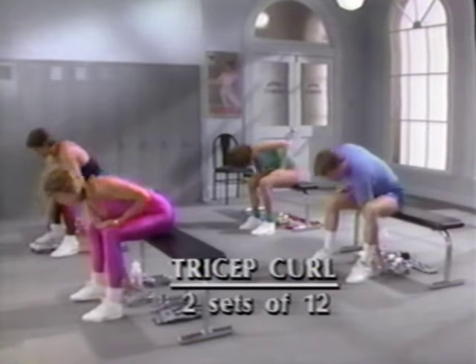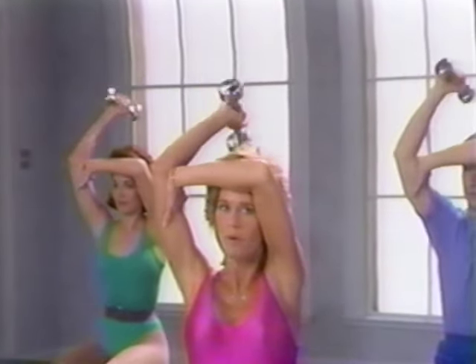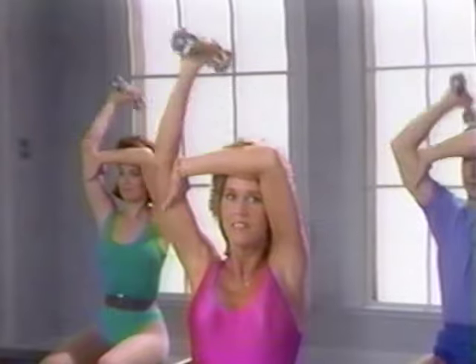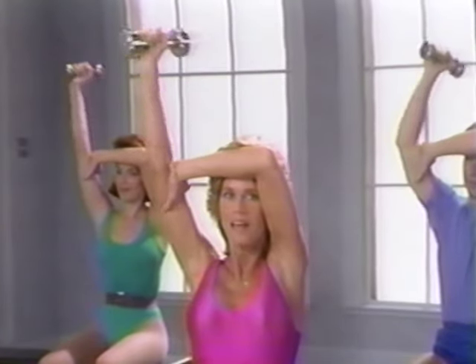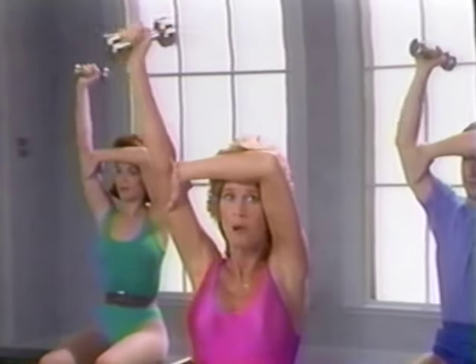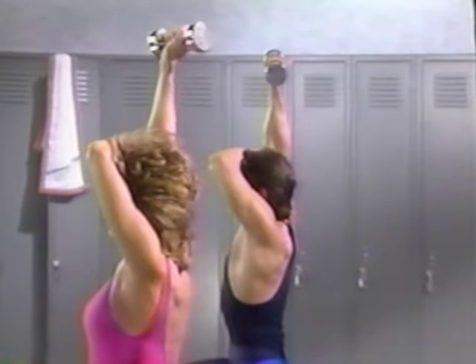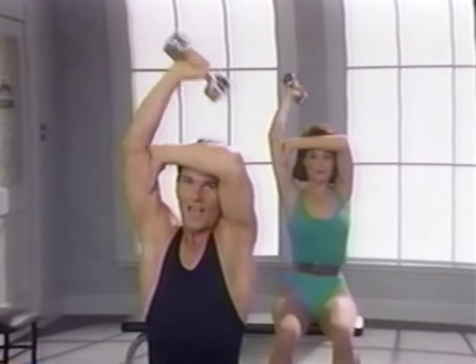Now we'll get our weights for the tricep curls. Place one arm across your forehead so that your head is resting in the crux of your arm. Place the hand behind the elbow of your working arm to provide support and control the weight all the way down behind your head. Don't bang yourself. Ready, lift. And down. Exhale up, inhale down. Don't arch your back. Full range of motion. Don't snap the elbow. All the way up and down. Ten, eleven, down, twelve and down.